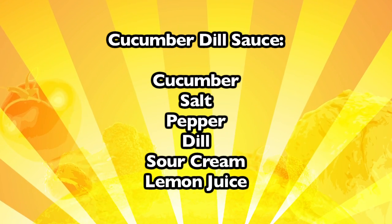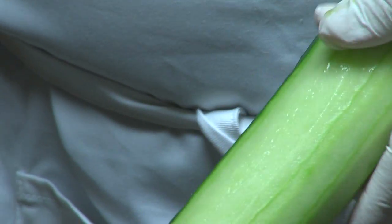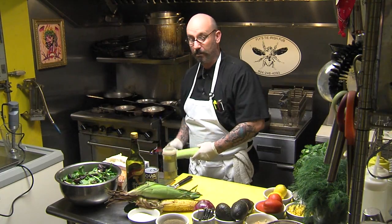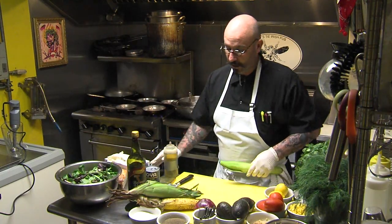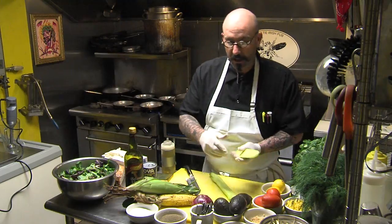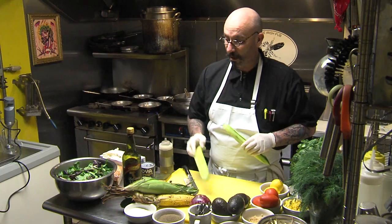First off, we're going to start with our cucumber dill sauce. You want to take yourself a nice hearty cucumber, peel off the outsides. After we get the cucumber started, we're going to drop some salmon into the oven. Take your cucumber, cut her in half. With the spoon, de-seed the middle and have yourself a nice empty cucumber.